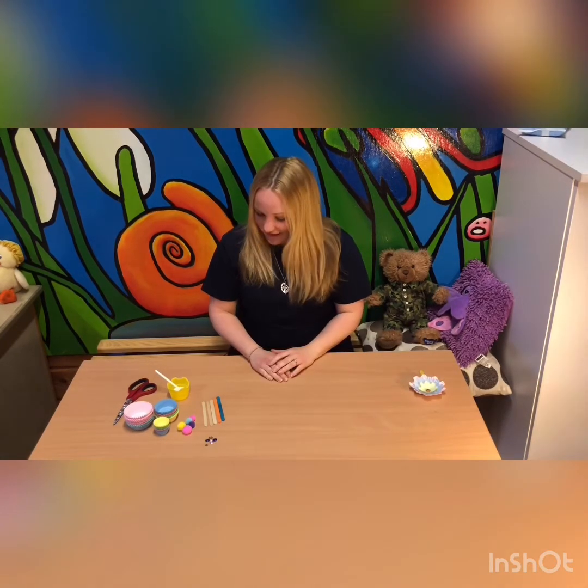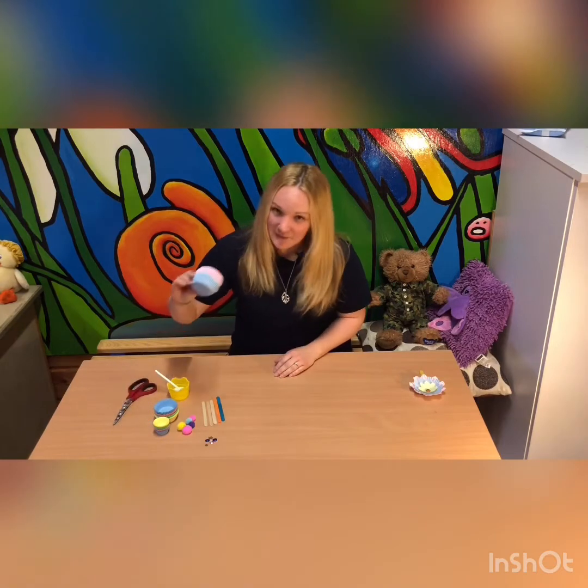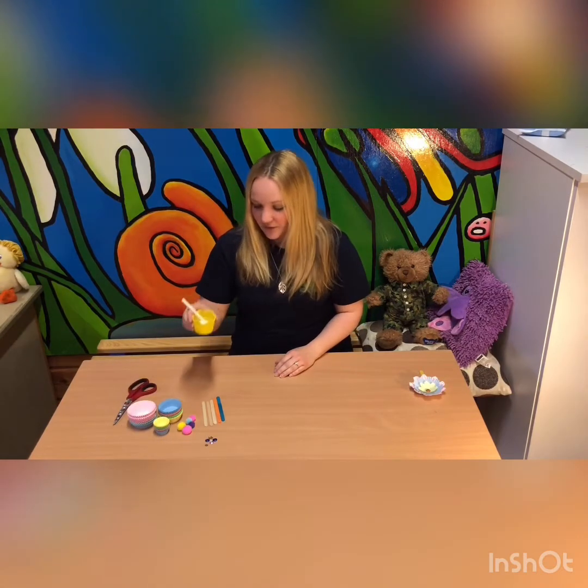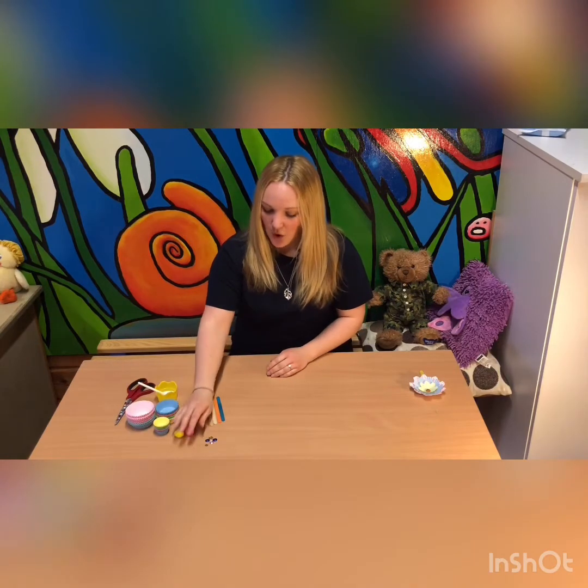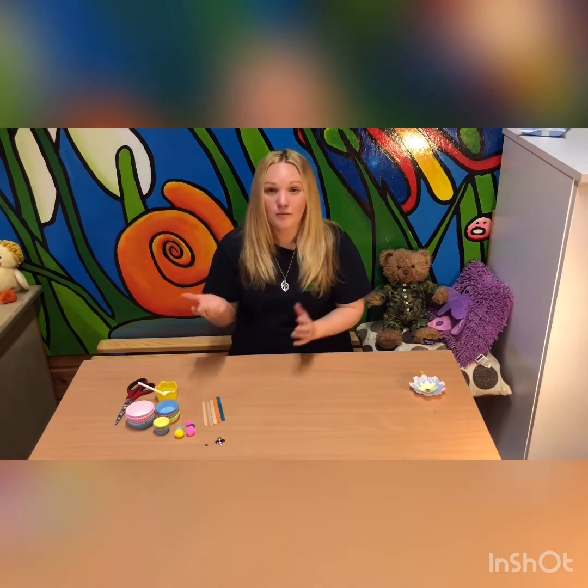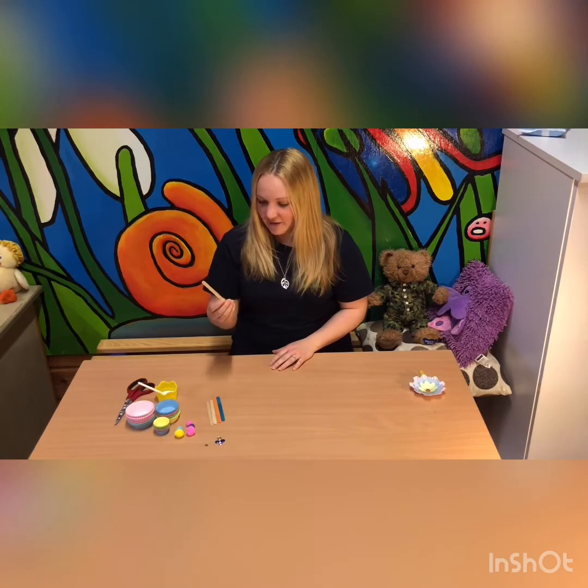All you need for this is some cupcake cases, some glue, some pom-poms or gems or buttons, and some lollipop sticks.